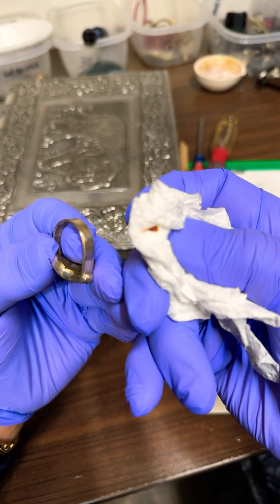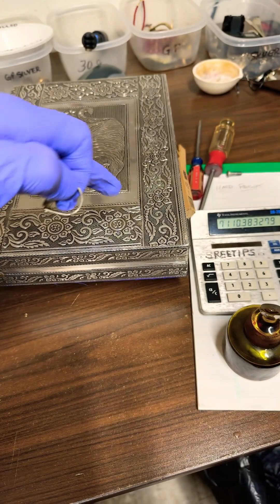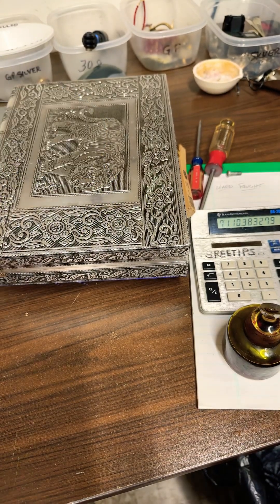Here you can see it's blood red. That's verification that this is not silver, probably tin.